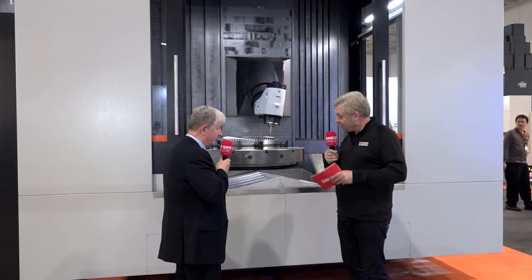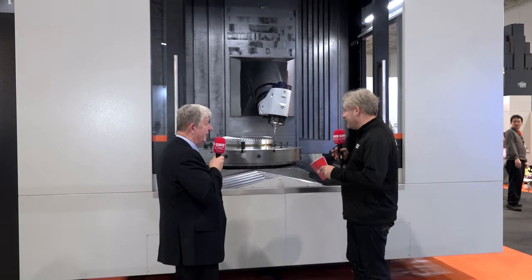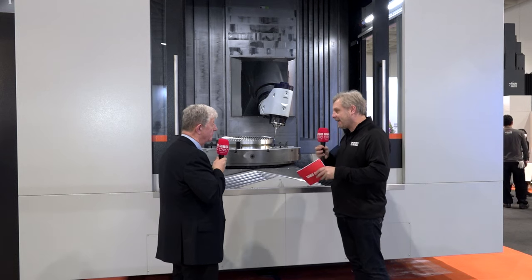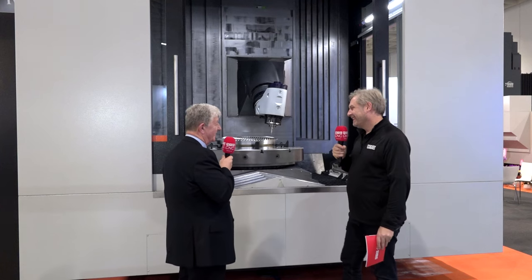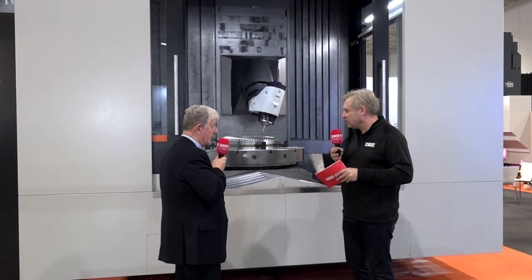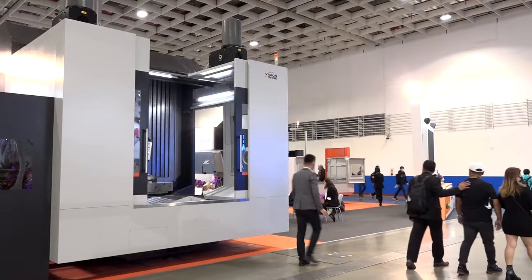We can couple that with some really incredible power — the table for turning delivers 53 kilowatts, and on the spindle up to 75 kilowatts. Some exceptionally powerful machining going on there. So you could do really accurate small cuts if required, but also some big depths of cut — I'd like to see the swarf coming off this machine. Really tremendous attributes.